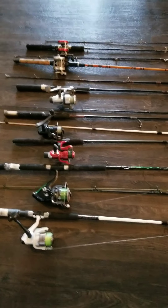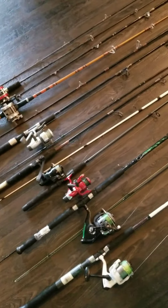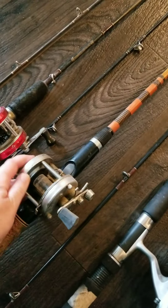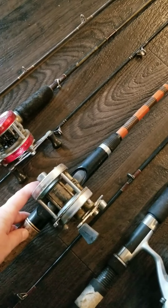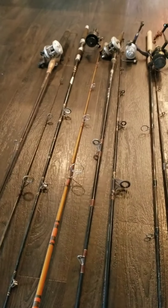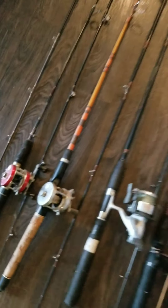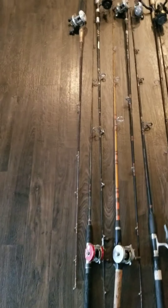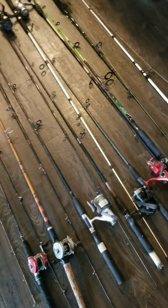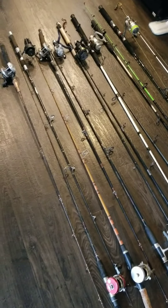One, two, three... fourteen. Okay, I moved up in the world — I've got fourteen. I've always been wanting one of these trolling reels, and now I have four. They were given to me. I've got to get them cleaned up — I haven't gotten them cleaned up yet. But yeah, this is my collection of fishing rods right now. I don't have a spot to put them because we don't have a back porch yet.